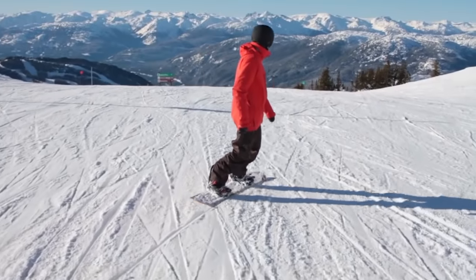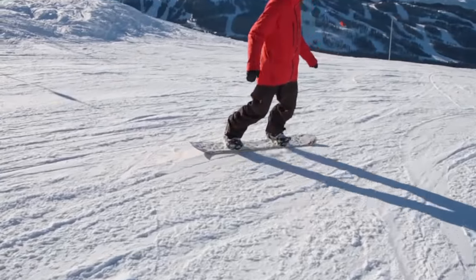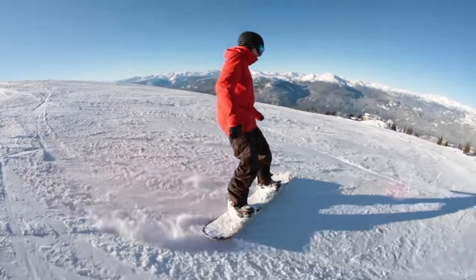This time slide a slow frontside 180 and continue it around in the same direction with a switch backside 180. Heel edge first, transitioning to toe edge. Try to get a full 360 with clean edging.